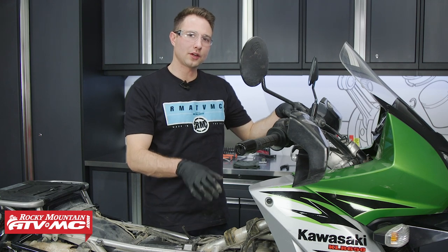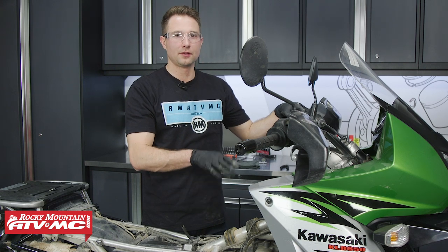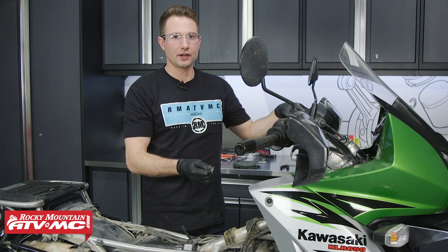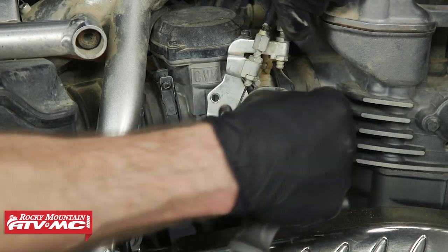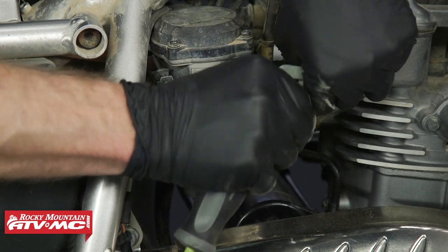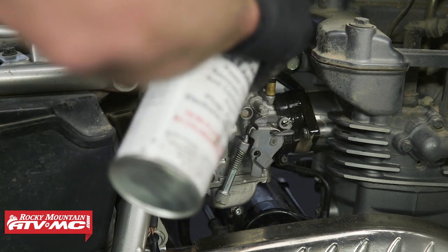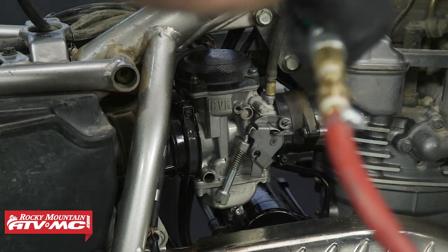Now we can start disconnecting the components from our carburetor. Keep in mind on the back side of this carburetor, we have a choke plunger with a plastic nut that screws on, and it's really easy to break that. So anytime you're dealing with that, be really careful. Now we'll start by disconnecting our throttle cables. With our cables out of the way, we'll clean everything up, and this will keep us from getting dirt anywhere down into this intake.